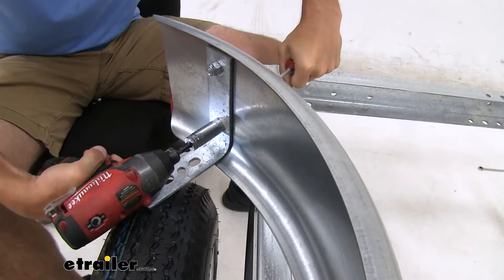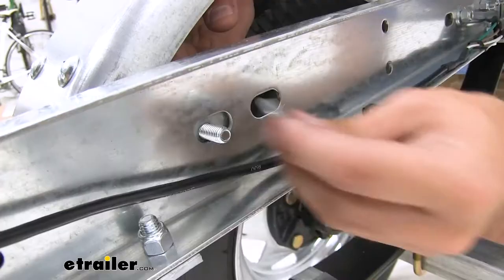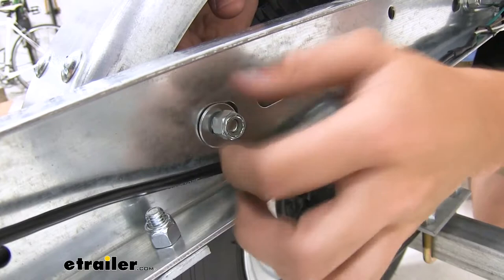With a flat washer and a bolt, we're just gonna feed it through that center hole right there, and then apply another flat washer and a lock nut. Do that for both sides, then tighten up all the bolts.